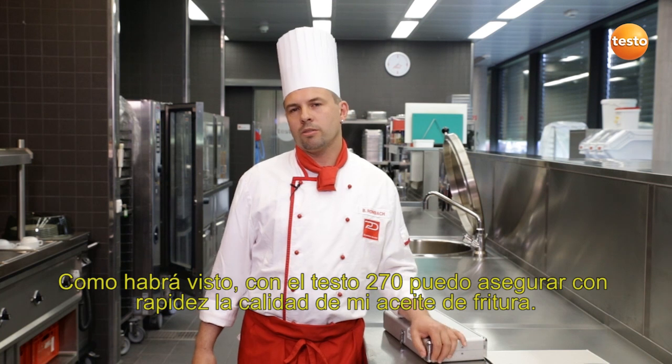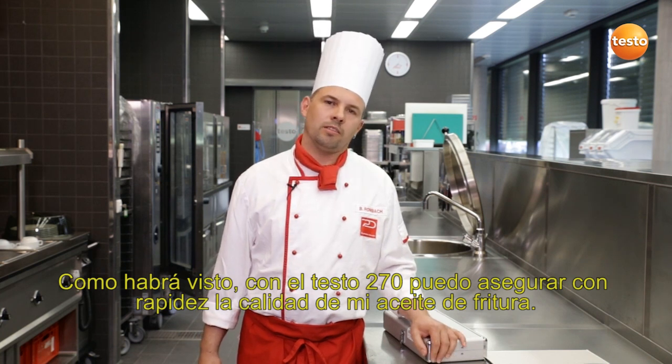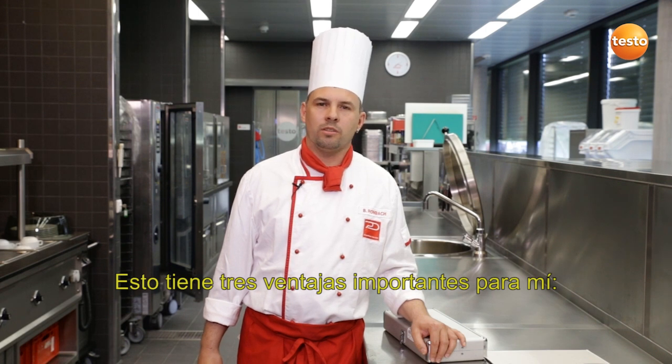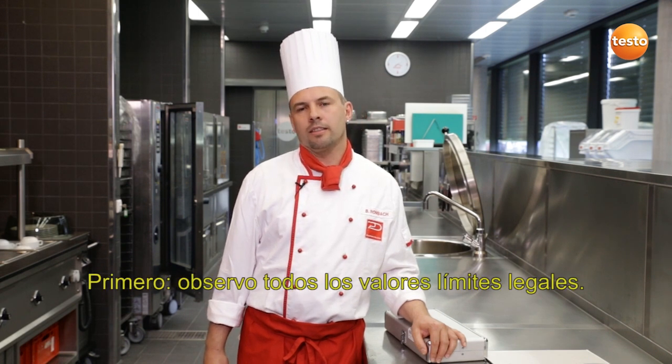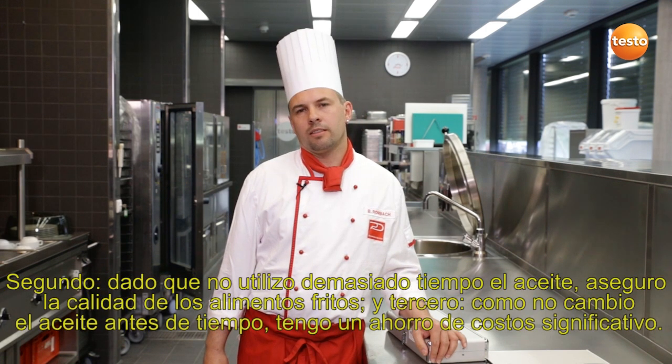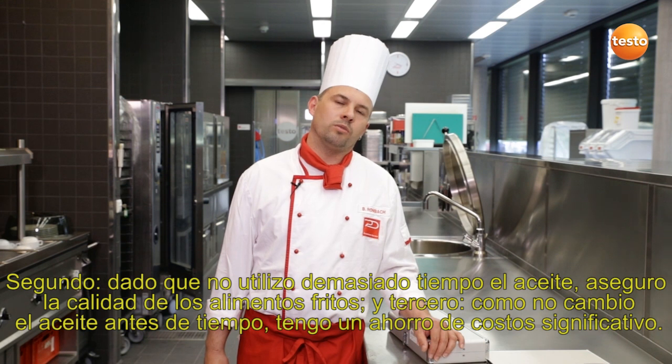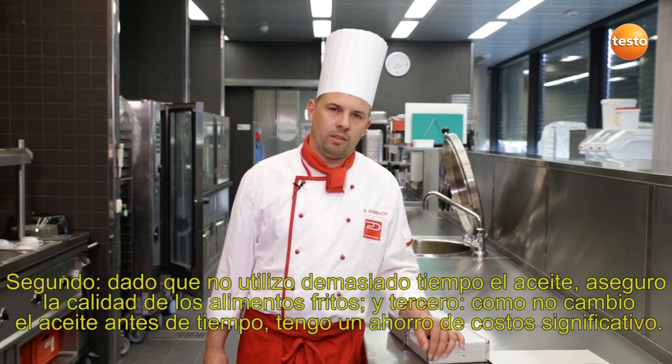As you can see, I can ensure the quality of my cooking oil very quickly with the Testo 270. For me, this has three significant advantages. Firstly, I comply with legal requirements. Secondly, since I don't use the oil too long, I ensure the quality of the deep-fried foods. And thirdly, as I don't replace the oil too early, I can considerably save costs.